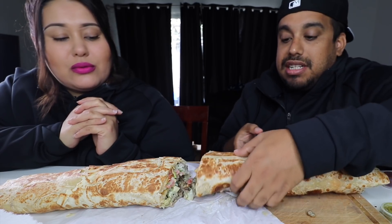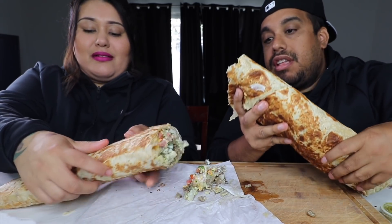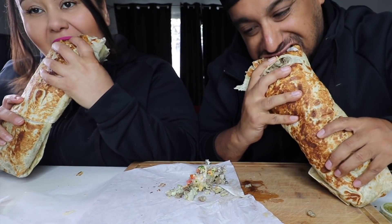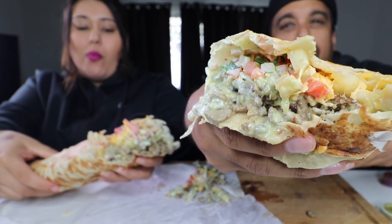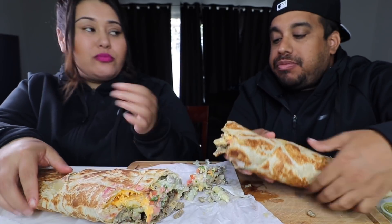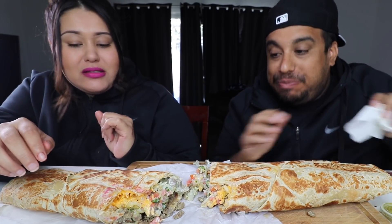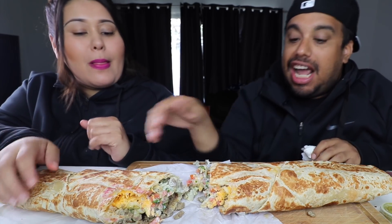This thing is huge, guys, this thing is massive. It's falling apart. Let's go ahead and give it a shot. My God, look at this thing. That's good, man. The Alberto's triple California burrito on deck.